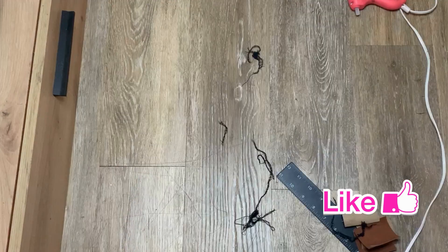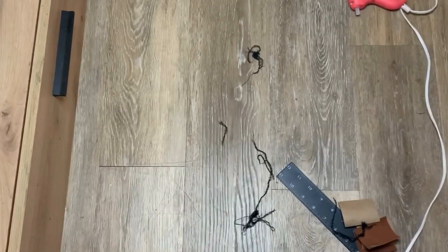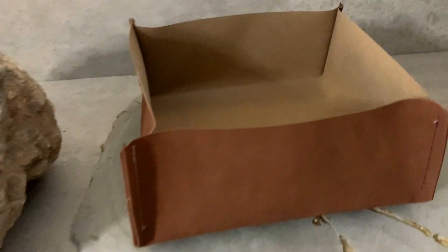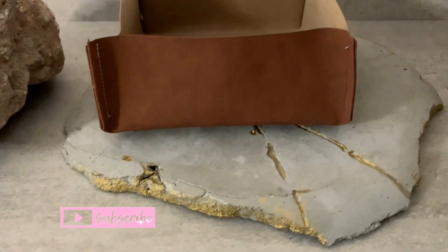Once you're done with that, I came in and top stitched — and again, you can hand sew the outside. This is how it looked, and it reminded me of a lot of pieces that I've seen in high-end places. So this is a cute way to make a leather catch-all tray.